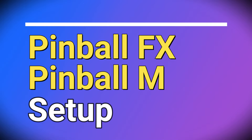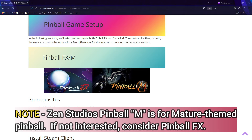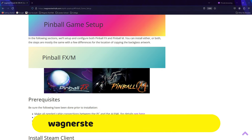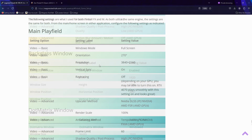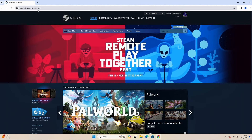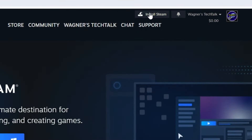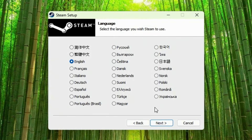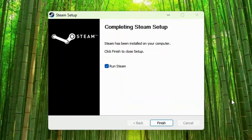We'll now cover Zen Studios' Pinball FX and Pinball M setup. In this segment we'll install and configure Pinball M to run in cabinet mode on the PC. Both Pinball M and Pinball FX are nearly identical in terms of setup. All of the steps you're about to see are in the written guide linked below — including installation of the Steam client, installing Pinball FX or Pinball M, and the settings for the playfield, backglass, and DMD. To start, visit store.steampowered.com, click the Install Steam button at the top, then click the blue Install Steam button. Launch the installer, click Next, select your language, click Next, accept the destination folder or change the drive letter if you prefer, and click Install. Once done, click Finish.